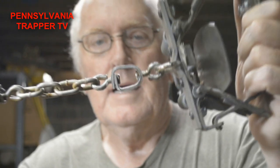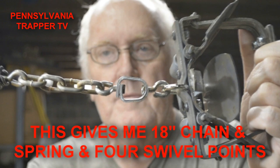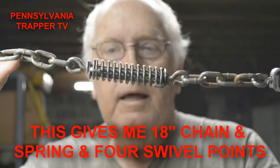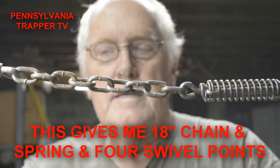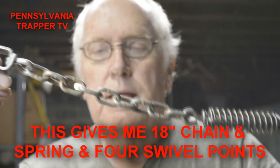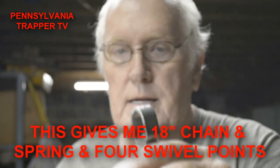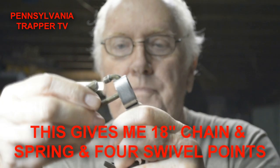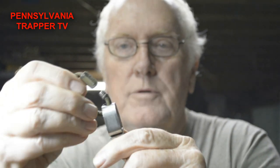Now the other thing that I have added is a swivel right off of the base plate, four chain links, a shock spring, and then nine links of chain — this is all number two chain — and an end swivel. And I can use a quick link just through the end swivel, and then I can attach more chain or cable to wrap around the tree to anchor it.